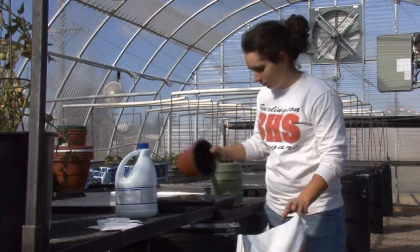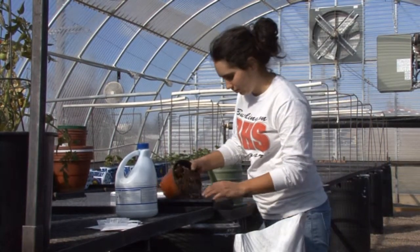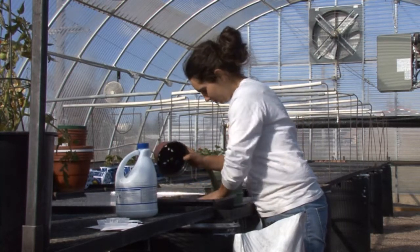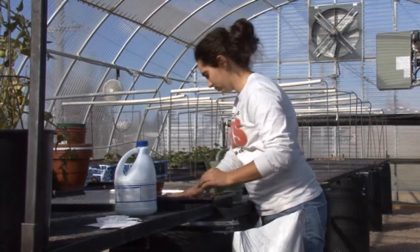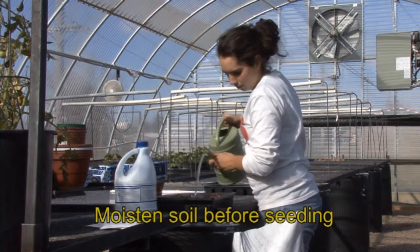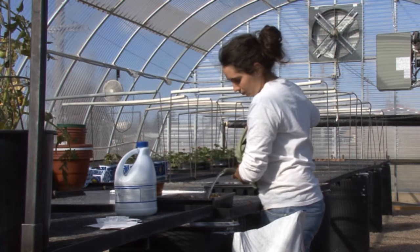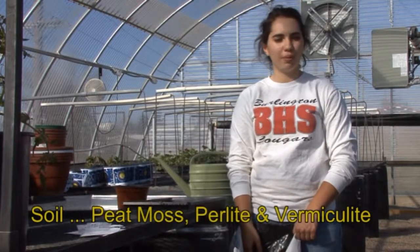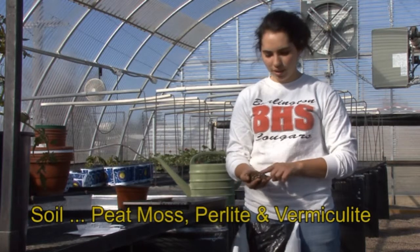Fill the container of your choice. The next step is preparing your soil. Our soil consists of peat moss, perlite — which is the white stuff — and vermiculite.